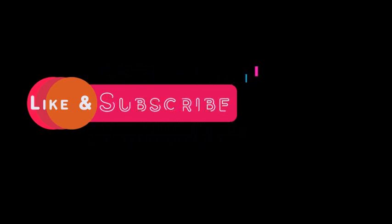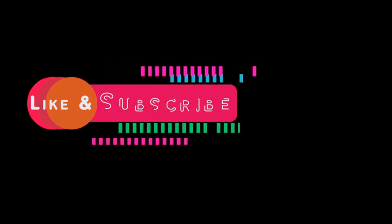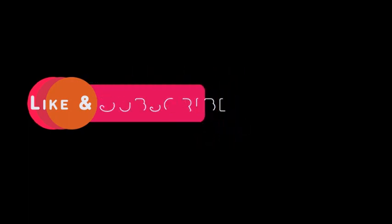I can put some links to recipes on blogs that are similar to what I made, if you need to see better ratios. Thank you so much for watching — please like and subscribe, and I'll see you next time. Take care.